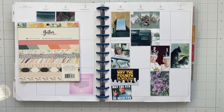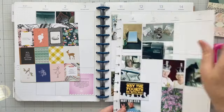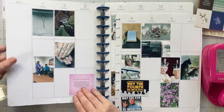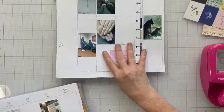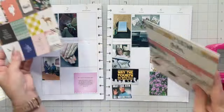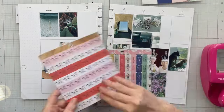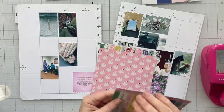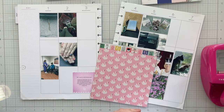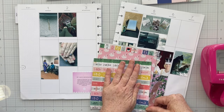Hello everyone, welcome to Maggie Holmes Monday! When I pulled out my Maggie Holmes container for this video I realized I have so many six by six and six by eight paper pads from Maggie Holmes. A lot of them are like this Gather one — almost complete, almost done. I've used a lot of the papers or punched from a lot of the papers and there aren't a ton left.